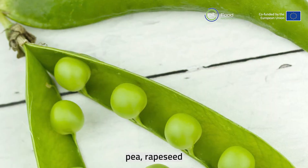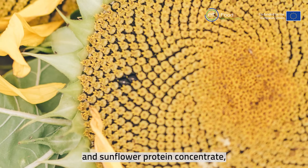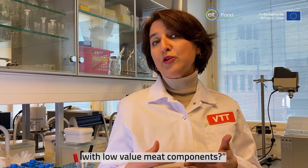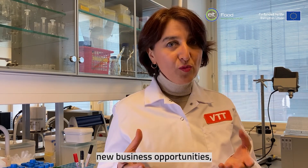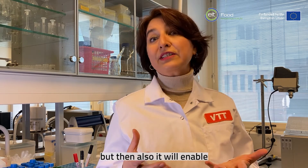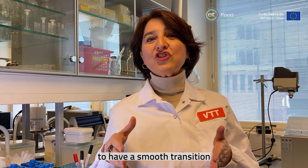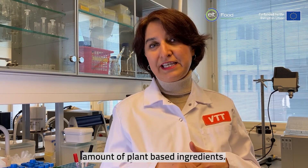Here in this case pea, rapeseed, and sunflower protein concentrate together with low-value meat components. This will open up business opportunities in the future, and it will also enable consumers to have a smooth transition to a diet that has a higher amount of plant-based ingredients. Thanks for joining us.